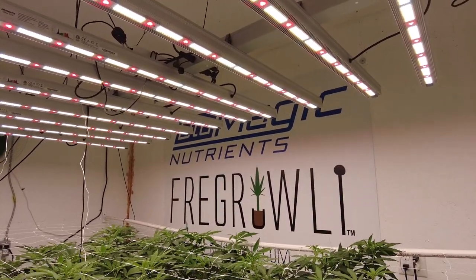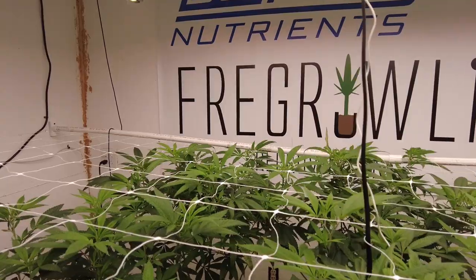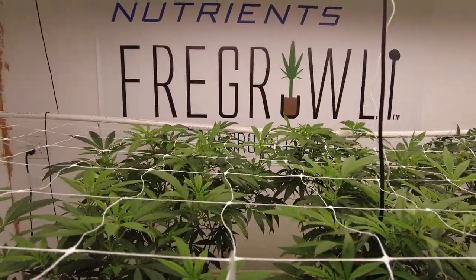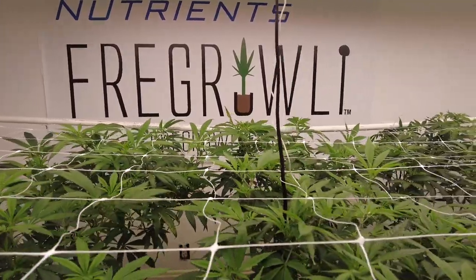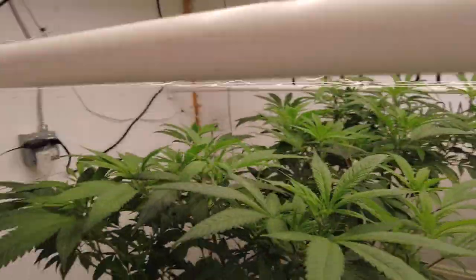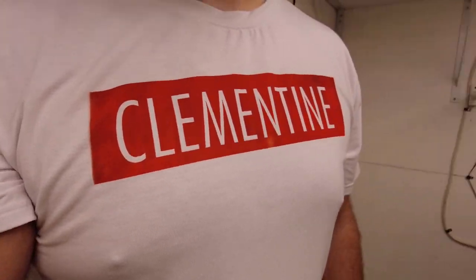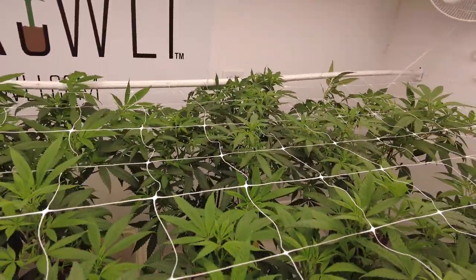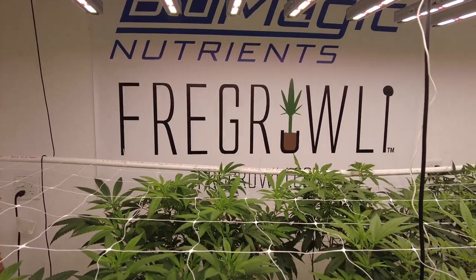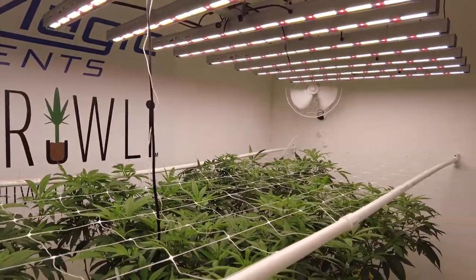Shout out to Blue Magic Nutrients — I really appreciate your support. Check me out at forgroli.com — we've got t-shirts and a couple hockey hoodies left that are super comfortable. Everything's free shipping. This whole room except one plant is Clementine, with one Line Skunk right in the center. Find me on Instagram at Forgroli, make sure you subscribe, hit that thumbs up — I appreciate your support, comment below, and until next time, good luck and grow big!